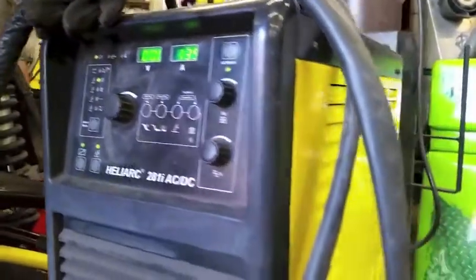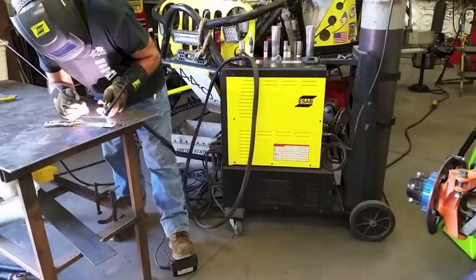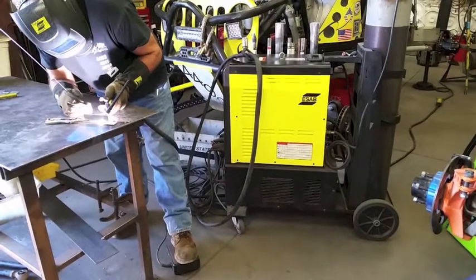Here in the shop, we use a Heliarc 281 made by ESAB, as well as our Caddy TIG. Our Caddy TIG is actually portable, so we can take that out in the field with us.